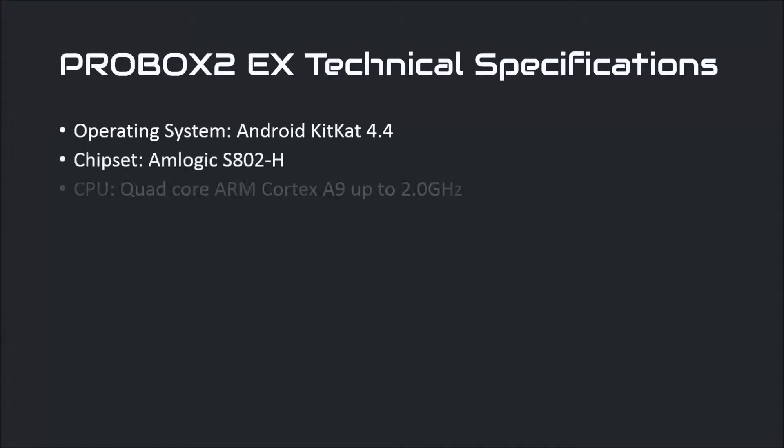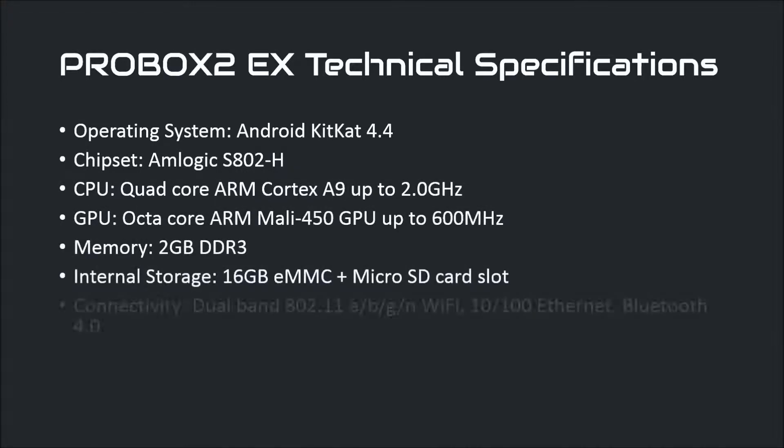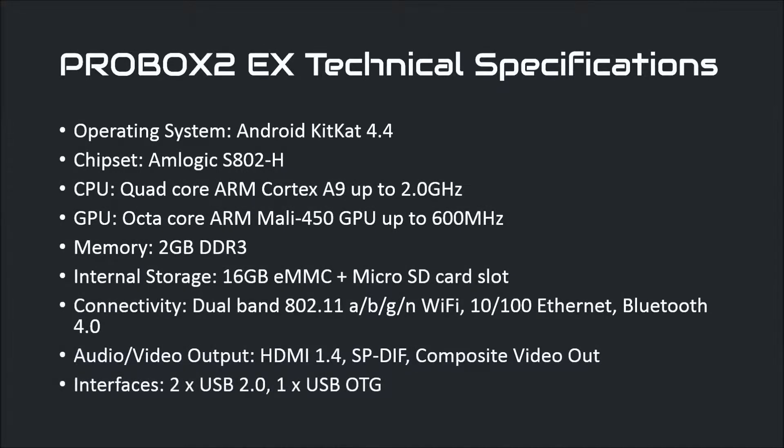The key specifications are the Amlogic S802H chipset, which adds hardware decoding for Dolby and DTS over its predecessor. Also of note is the 2GB of DDR3 RAM and the 16GB of eMMC storage.